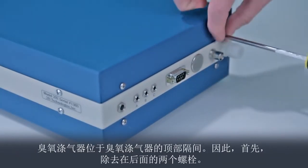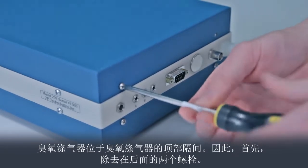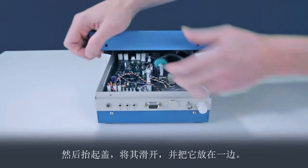The ozone scrubber is located in the top compartment of the ozone monitor. First, remove the two bolts at the back, then lift the cover, slide it off, and set it aside.